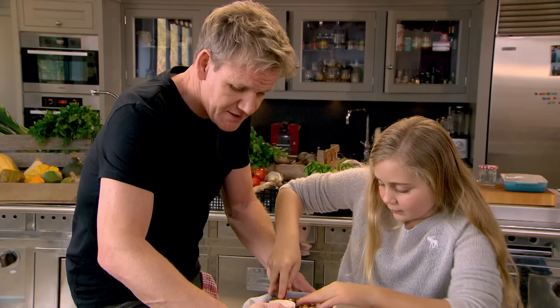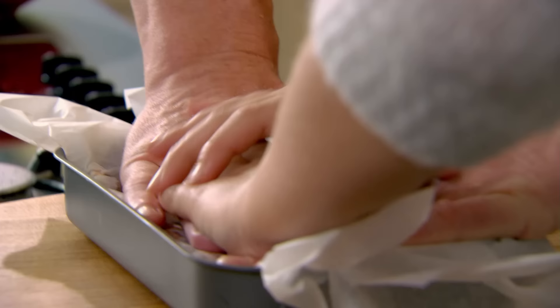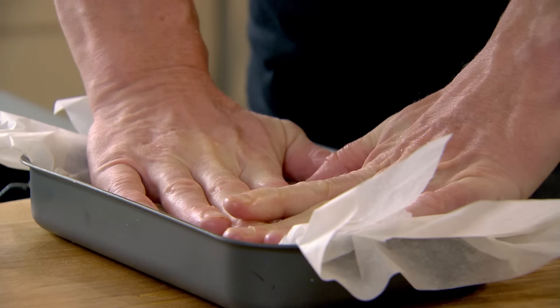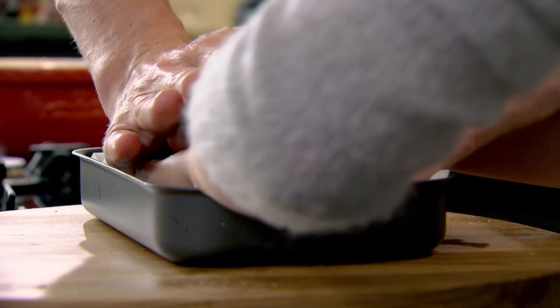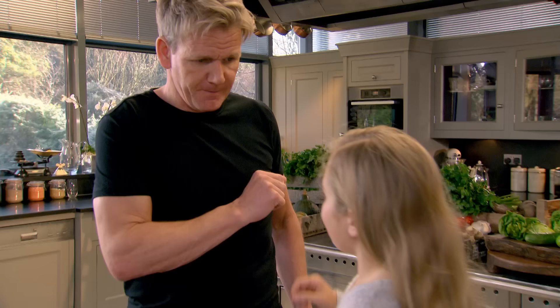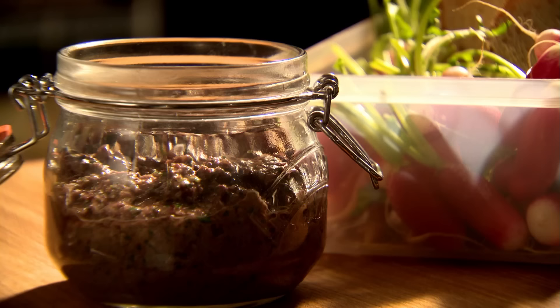When it sets, it'll go nice and firm and then we can cut it into little bars, little squares — or triangles! The important part of pushing it down is so that we can slice it; the more we push, the thinner we can slice. Fridge cake done.